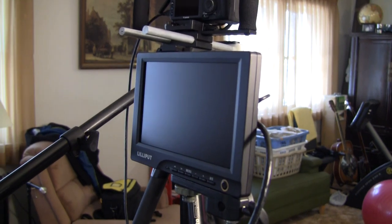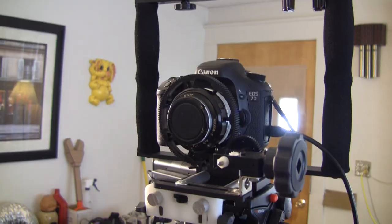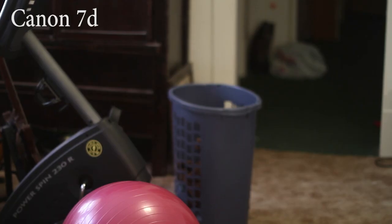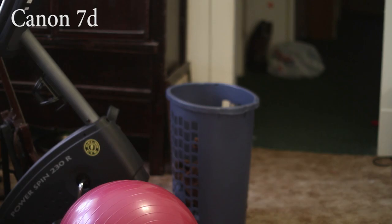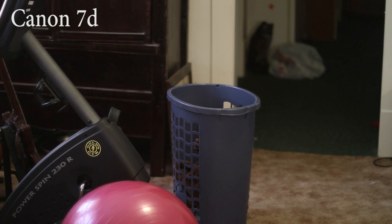I've got my Lilliput monitor hanging off of a magic arm with an HDMI cable going from the back of the Lilliput to my Canon 7D. Using the focus gear on this lens, it's pretty easy to see what's in focus and what's out of focus. The Canon 7D doesn't change resolution when you go from preview to record mode, so you pretty much get the whole screen to pull focus.